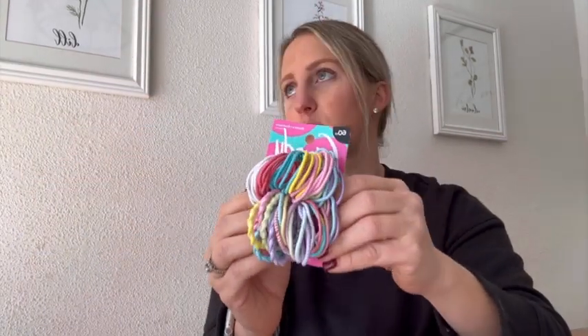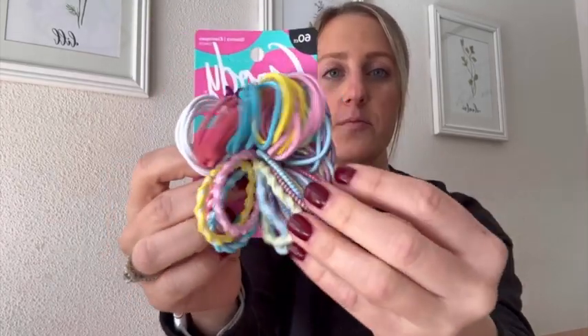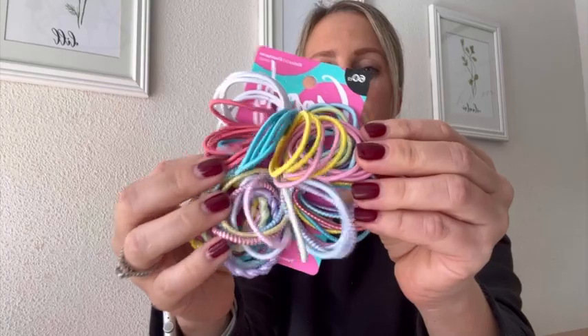It works well for braids, ponytails, and all sorts of things. I do tons of different hairstyles for them and you don't have to cut them out. They're easy to come out. There's no metal piece so it doesn't hurt them, and these are great.